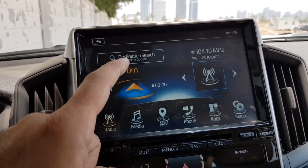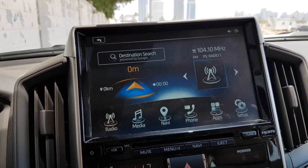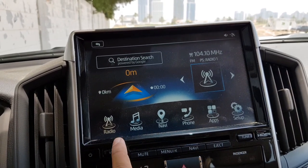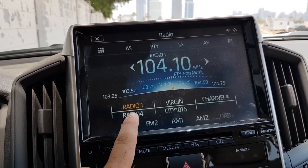The infotainment screen is a very easy-to-use system. It's a 10-inch TFT touchscreen and the touch response is very good. All the menus are laid out on the screen.